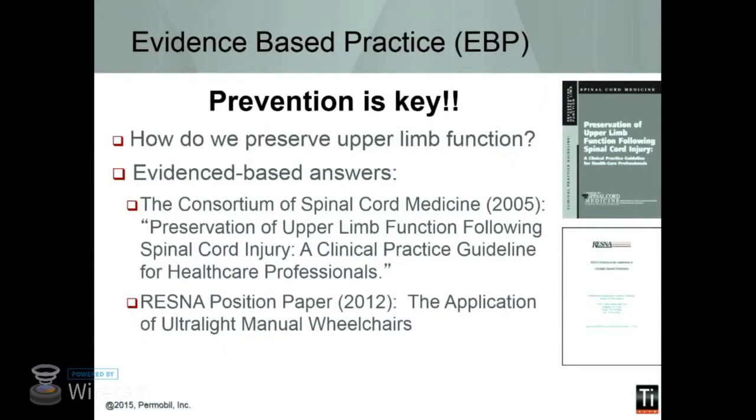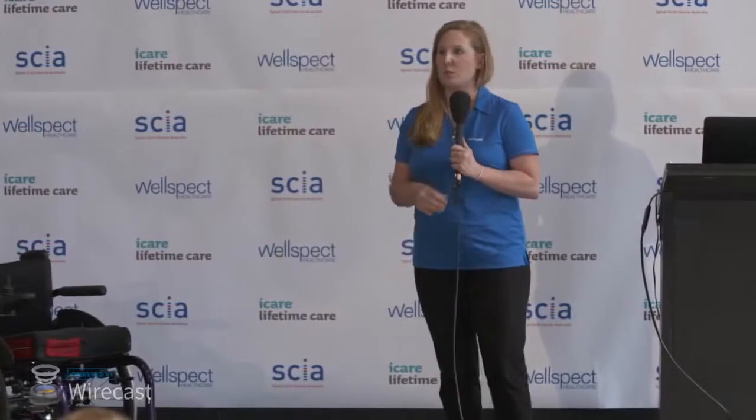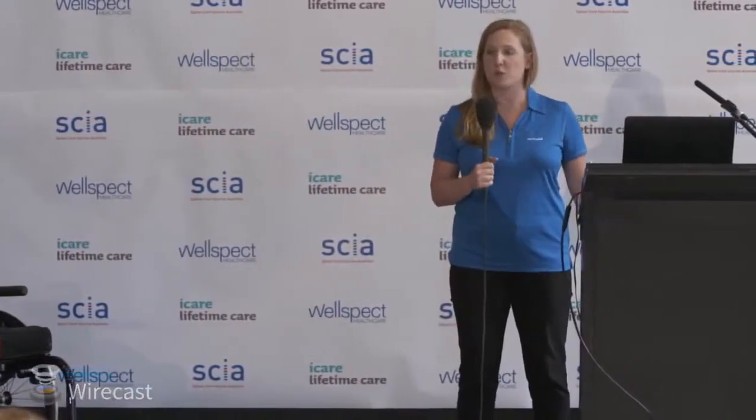What can we do about it? The best way to start is preventing shoulder pain before it starts. Unfortunately, our health care system wants to wait for you to have a problem first. But in an ideal world, we're thinking about preventing these injuries from the onset. There are a couple of evidence-based guidelines here — the Consortium for Spinal Cord Medicine has a whole booklet you can download with ways of preserving the upper limb. There's also a RESNA position paper that goes through best practice for how to fit a wheelchair for preserving the shoulders. It's free and available online.